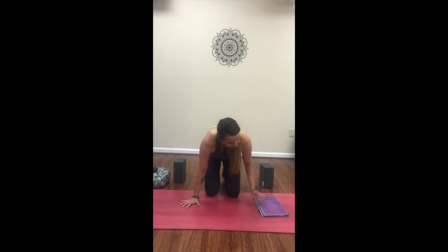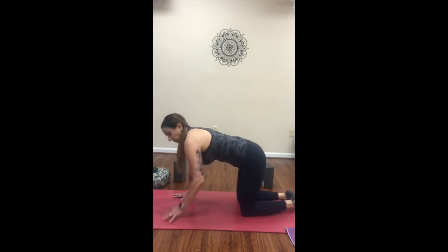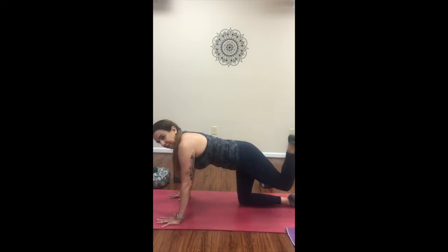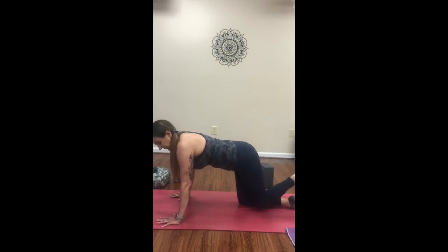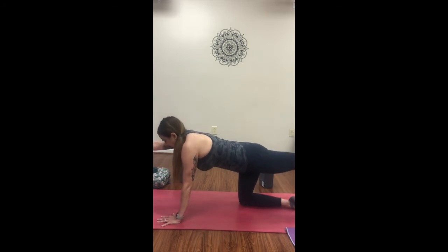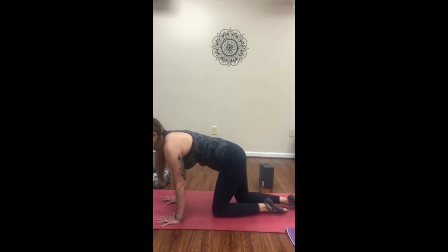Make your way back to your mat and find that tabletop position. Fingers spread nice and wide, wrists under shoulders, knees under hips, the belly pulls in, and then just donkey kicks — you've probably seen or done these before. The foot of the lifted leg is active, pressing towards the sky. We'll press up, and if you need to come down to the forearms, that's fine. We'll do our reps, then pause. Bring the opposite arm out — knee to nose, getting a little core work here. And release. Knee to nose, release. We'll do that on both sides.